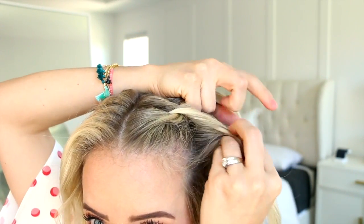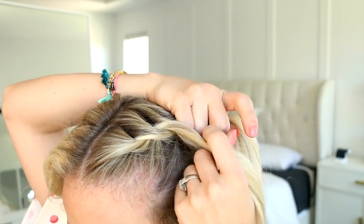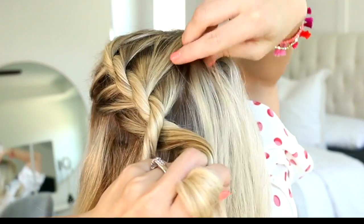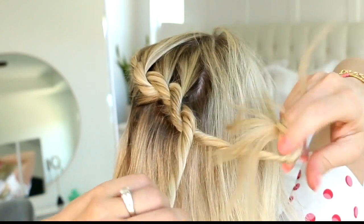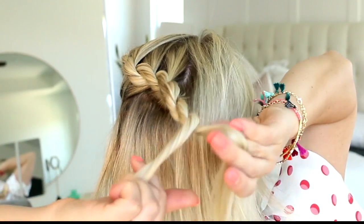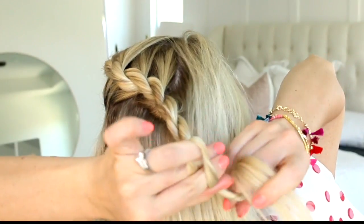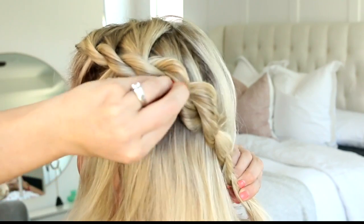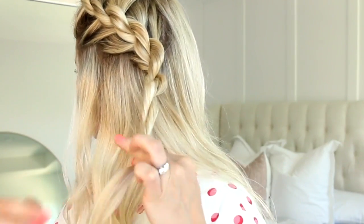We're just going to repeat these steps until we get to the back of our head. From here I'm going to stop adding in new sections of hair, and then making sure the twists are tightly twisted in the same direction, I'm going to twist the sections together in the opposite direction all the way down. And then before tying off, we're just going to stretch these twists out so they're nice and big. Then you're going to tie it off with a clear elastic and repeat on the other side.